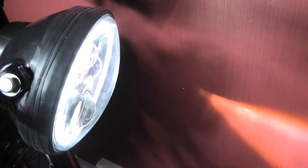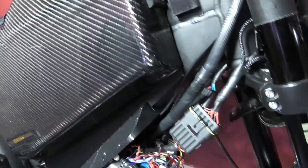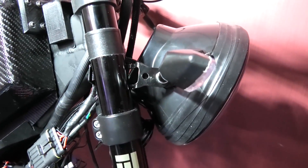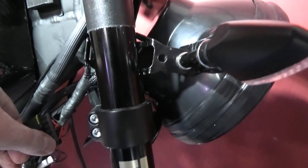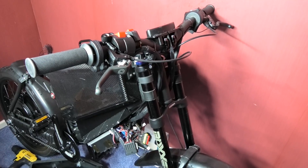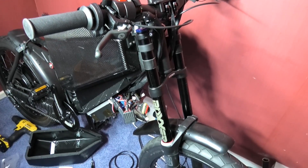We've got indicators again, we've got sidelight, headlight, main beam, and the horn. Unfortunately that's all I've been able to do today — and of course this is now removable via these connectors.